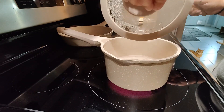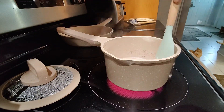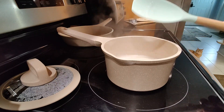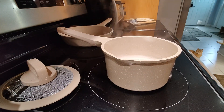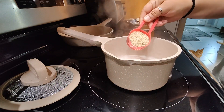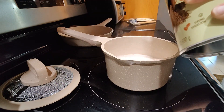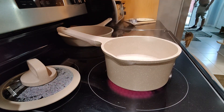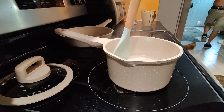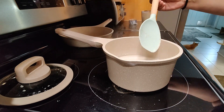My oatmeal base is finally boiling, so we're going to take the lid off and give it a little stir. It smells so good! We're going to do two quarter cups — so half a cup total of quick-cook steel-cut oats. We're starting to thicken, and it did boil over. Oops — that's okay. We'll see how easy it is to clean when it boils over.